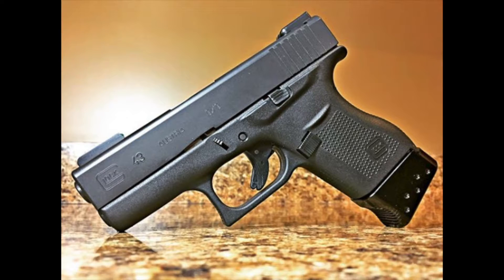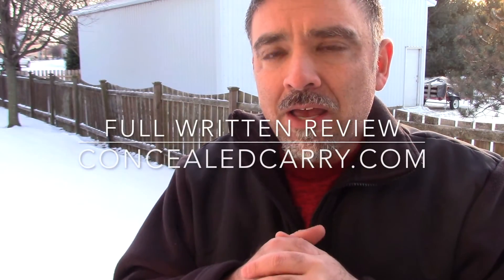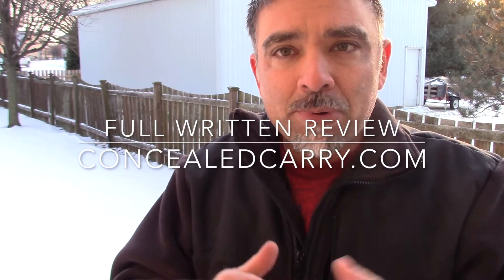The Glock 43 has a really short grip, and this extension really makes it nice. Both magazine extensions ran really well — no malfunctions through about 100 rounds each. They look really sharp and have a good price point. So check them out: Barracuda Tactical.